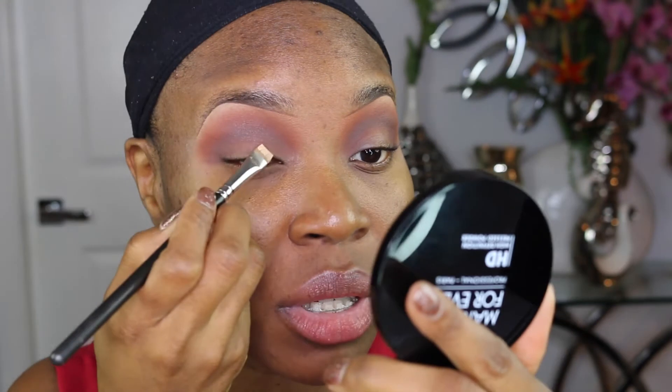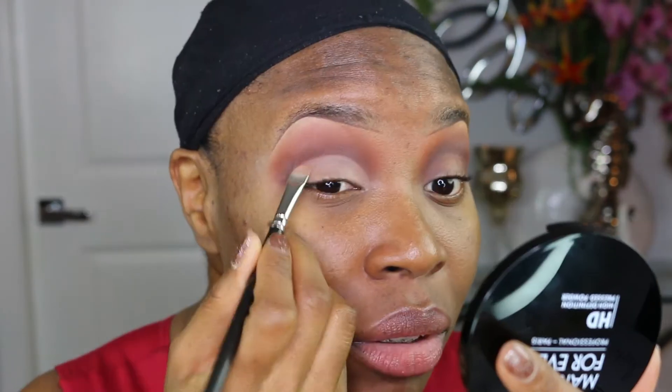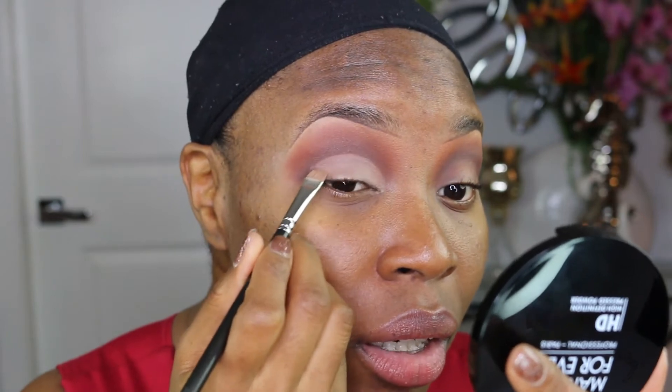We're going to use a little bit of the Maracuja concealer and a MAC 212 brush to clean up the lid and get it ready for shadow. Then I'm going to go ahead and use a tiny bit of the Laura Mercier translucent powder to set this.